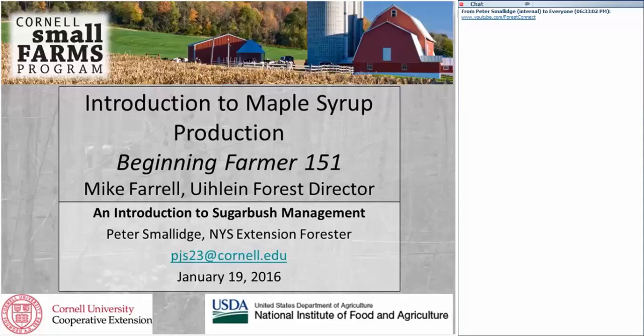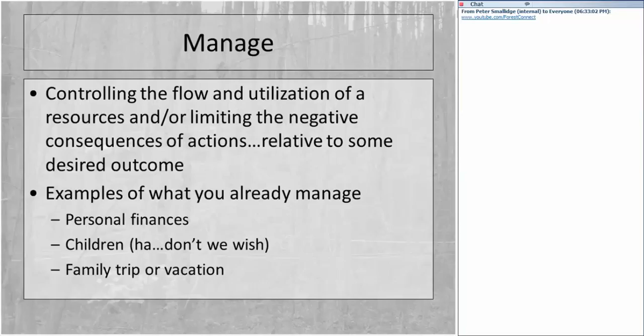Let's get going. This is going to be an introduction to maple syrup production — specifically, an introduction to sugarbush management. We're at square one on how to manage the woods. Let's start by thinking about what the word 'manage' means. I made up this definition, but I think it covers what we're talking about: the sugarbush is the woods where we collect sap. The origin of that word comes from Quebec, where most of the maple syrup in North America is made.